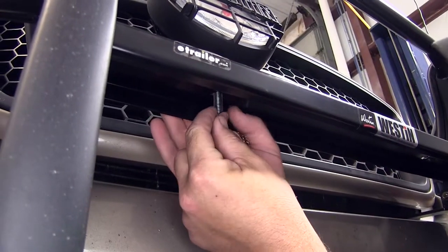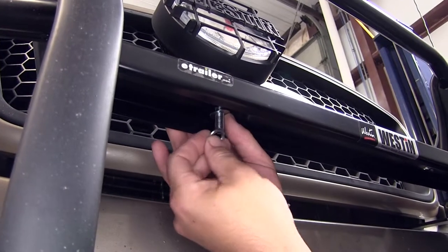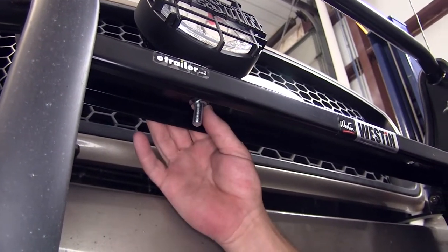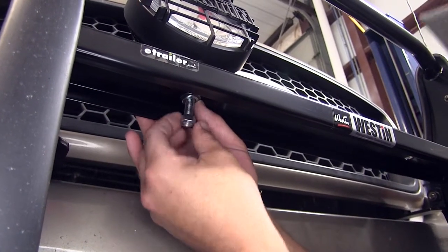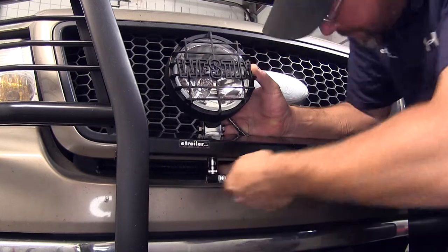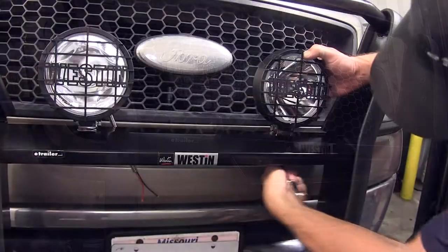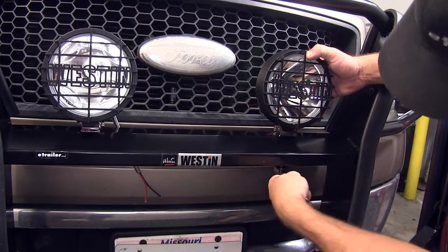Then we'll install our hardware — flat washer, split lock washer, and then the nut. With our hardware finger tight, we'll make any necessary adjustments to the light and then tighten it down. Now with the first one installed, I'll move over to the driver's side and repeat the same process.